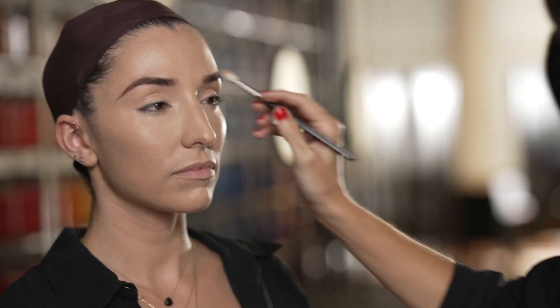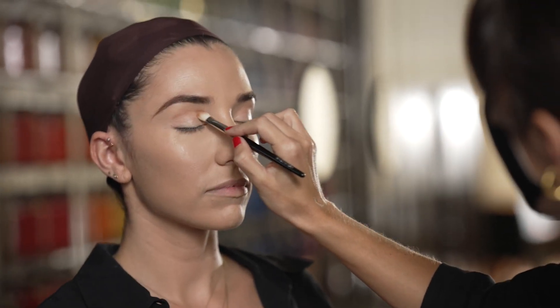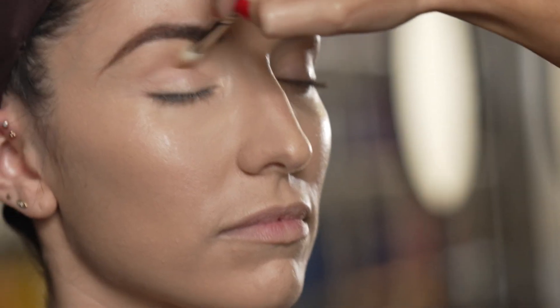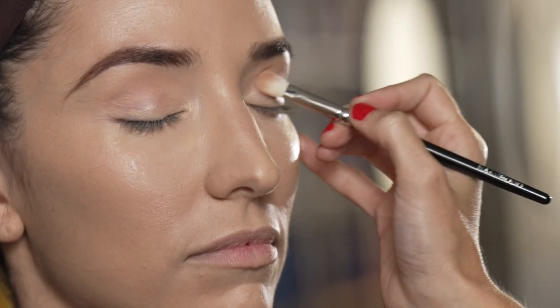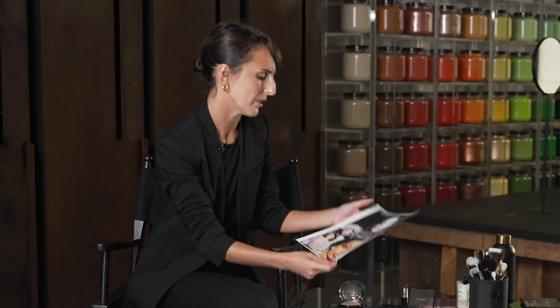The rest of the eye makeup we're going to keep really simple because I want to really focus on this strong liner. I really wanted her makeup to feel glamorous, but I wanted it to feel like rather than being put on her, it's expressing an inner beauty. I was really inspired by icons of burlesque — Dita Von Teese and Josephine Baker, always and forever.